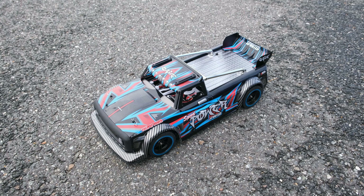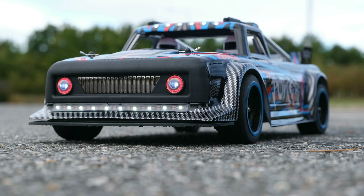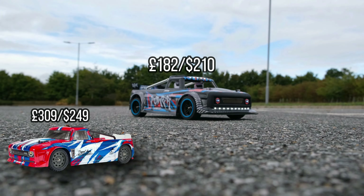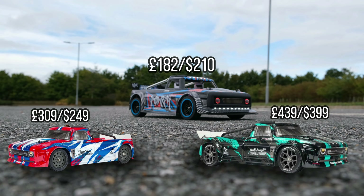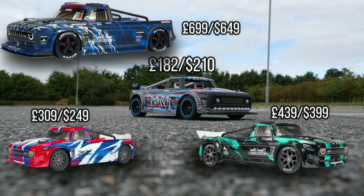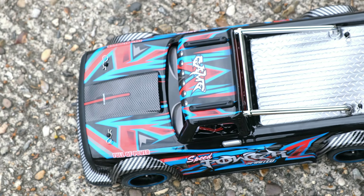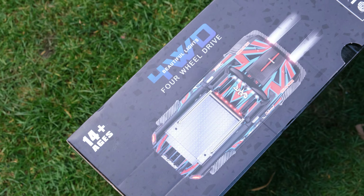Moving on, let's talk about price. I did a comparison to all the Arrma Infraction models out there. This thing costs £182, or $210 at the moment. The Infraction Mega costs £309 in the UK and $249 in the US, which I think is a great price. The Infraction 3S BLX is £439 in the UK and $399 in the US. Finally, the Infraction 6S is £699 in the UK and $649 in the US. Today the Street Basher is currently selling for £199 or $220 — it's not cheap, especially for WL Toys.